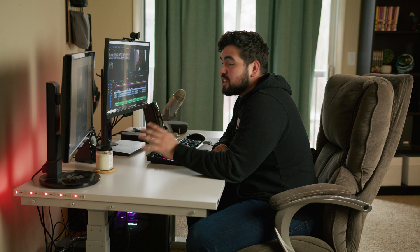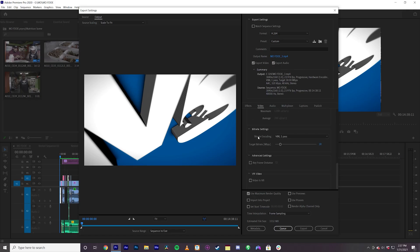Now we're going to turn this on. Hopefully it turns on — this is the scariest part. And then we're going to test it out. We got the 3080 installed on the computer. So now we're going to export the same video with the same settings and see how much faster it is. Here we go.